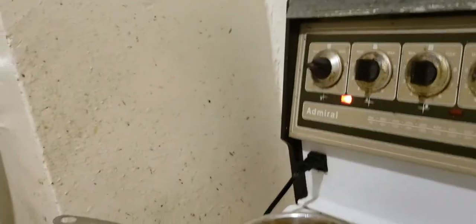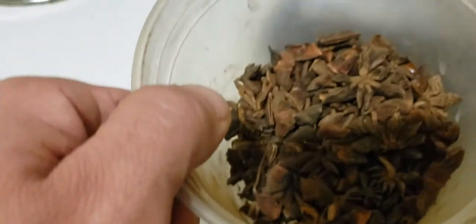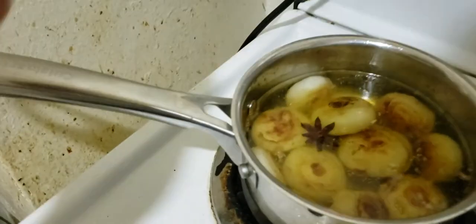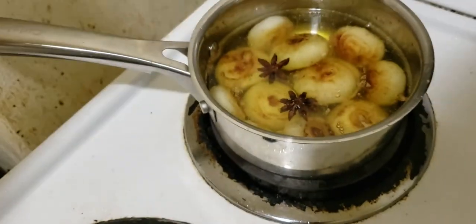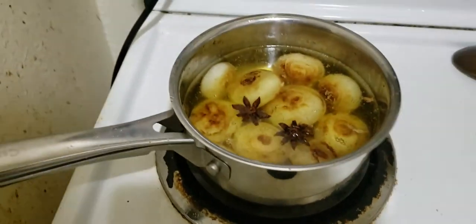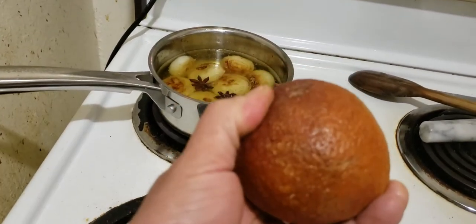If I wanted to I could add some flavoring — and for fun I'm going to add star anise. Star anise and duck are a really good match. Let's plop that in — one, and for luck we'll put two. So we're flavoring the fat with star anise. When we come back at 5 a.m., you'll see what the duck legs look like and what the cipollini onions look like after slow cooking.